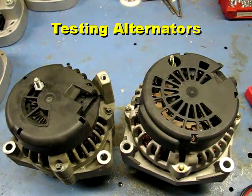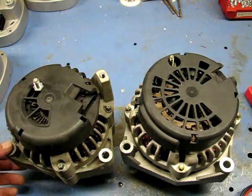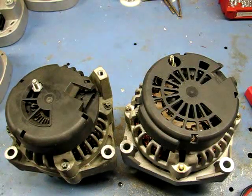Okay, alternator man here. I want to show you some tips on how to test your alternator. I get a lot of questions and emails on how to tell what's wrong with an alternator, so this is what we're going to go through today — what's wrong with different alternators. I have two alternators here.